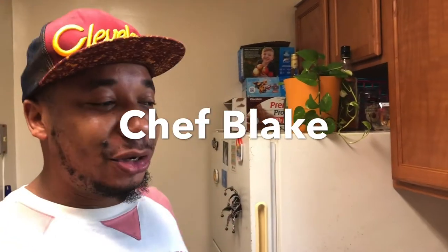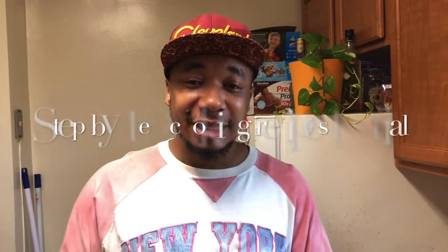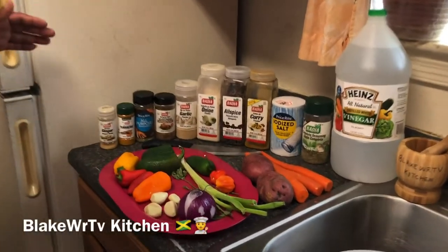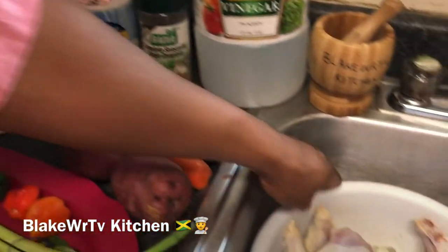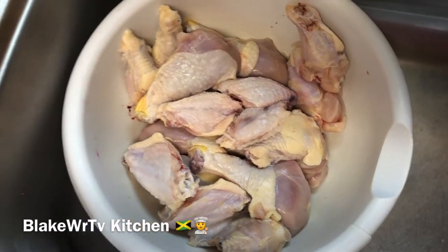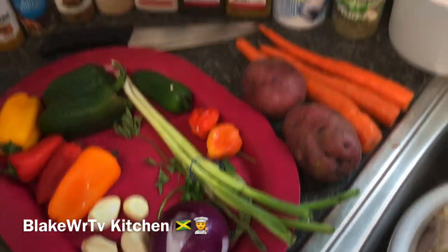Yes guys, Chef Blake is in the kitchen and today we have a nice delicious recipe for you. A lot of people have been asking for curry chicken and today we are making that. We have all our delicious ingredients out here — we start with our meat. Here's our chicken: we have chicken wings, drumsticks, and some other mixed parts.